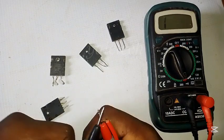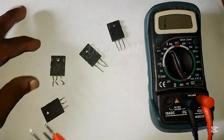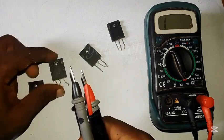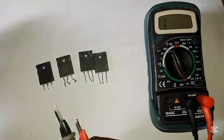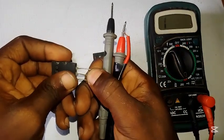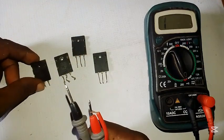Welcome to another section of today's video. I want to show you how to test transistors. I have four transistors here and I don't know which ones are good or bad. You definitely want to check that before loading them into your amplifier so you don't cause more issues.